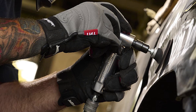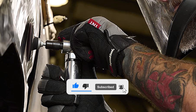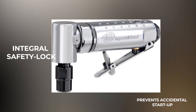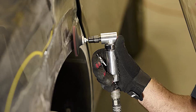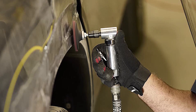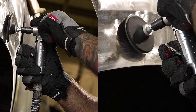The right-angle configuration allows easy access to tight spots, and the grinder's lightweight and ergonomic design makes it comfortable to use for longer periods. Additionally, the integral safety lock throttle lever prevents accidental startup, while the front exhaust helps keep the work surface clean. The Ingersoll Rand 300 N1B Air Die Grinder comes with two wrenches, a 6mm collet, and manuals, making it a versatile and reliable addition to any toolkit.